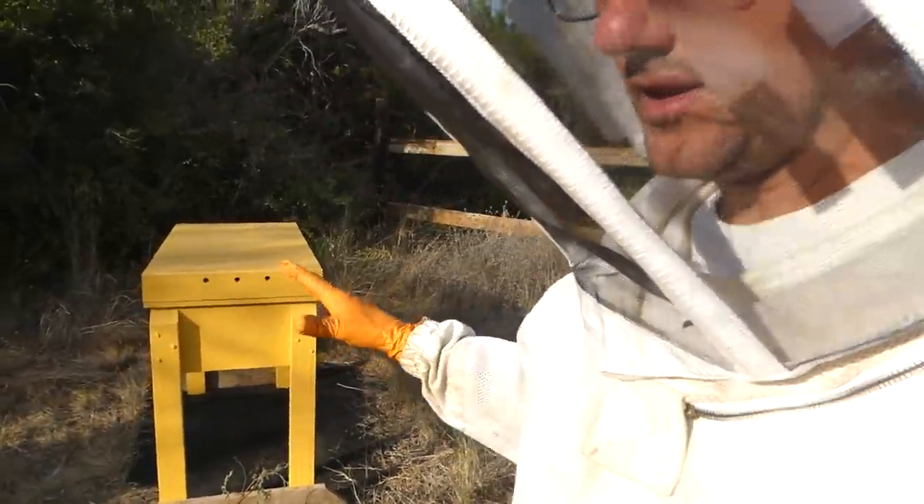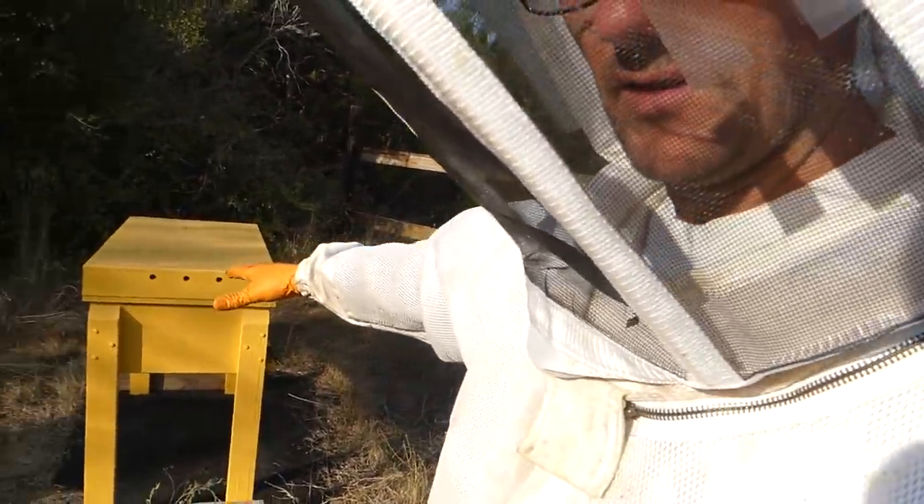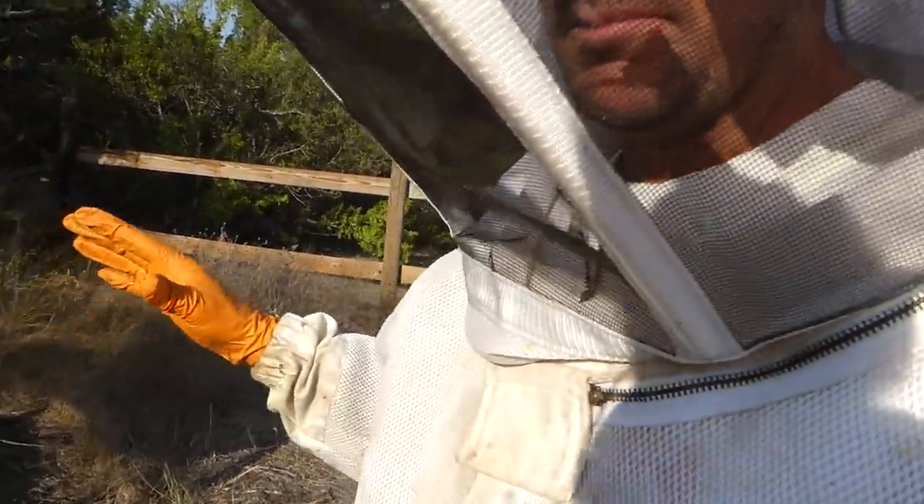I'm pretty sure a lot of you guys are here to see what's going on inside of the horizontal hive. Me too. Because this is the style of hive that I really want to go to on a full-time basis.